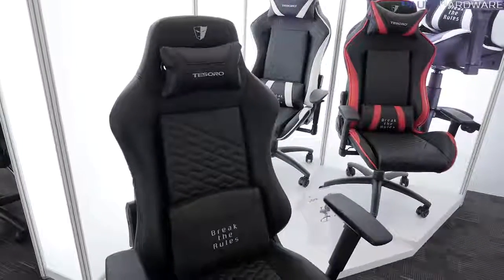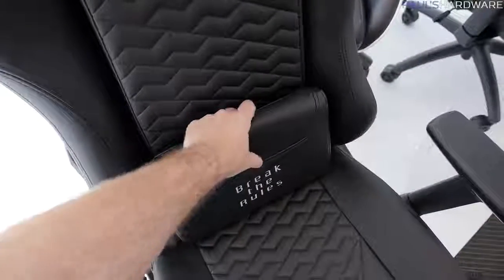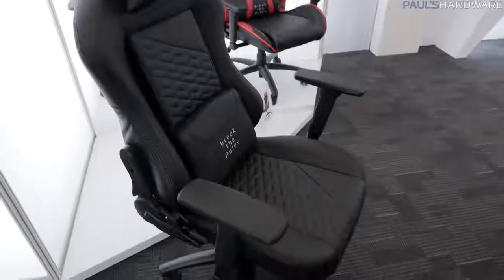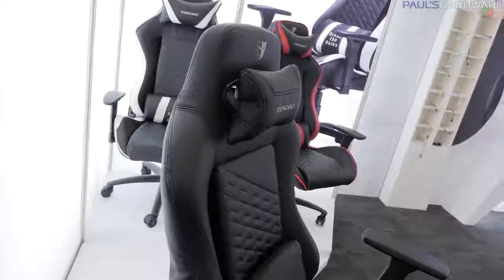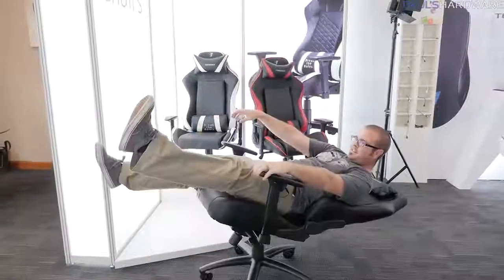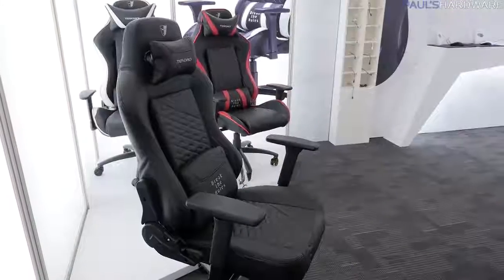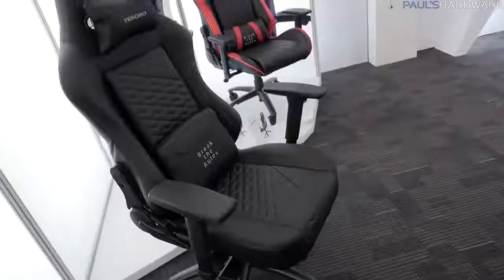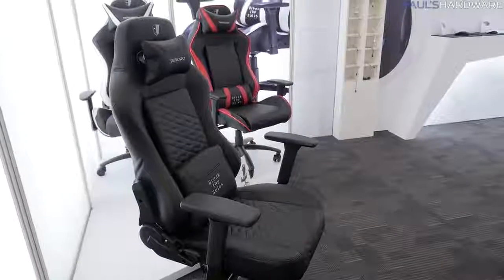Here's the new one — this is the Zone Evolution. They've taken feedback from people who used the existing chairs and added memory foam in the lumbar support as well as the pillow up at the top. These have a faux leather finish; it's polyurethane, so no cows were harmed. It's also going to be nice and breathable. The armrest can go up or down, forward or back, and you can lay it all the way back. They've also increased the height of the gasket at the bottom so you can raise it to a greater height than before, which is helpful if you're a little bit taller.